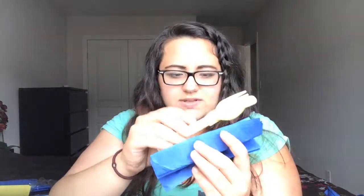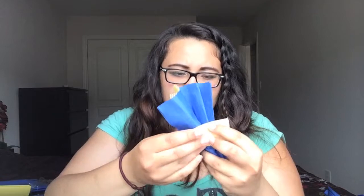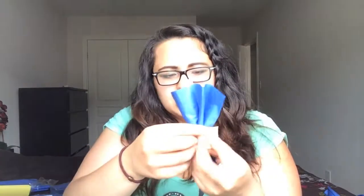Then you take your cutlery and choose one side to stick it in — you stick it kind of near the back. Then take your little ribbon and just wrap it around.